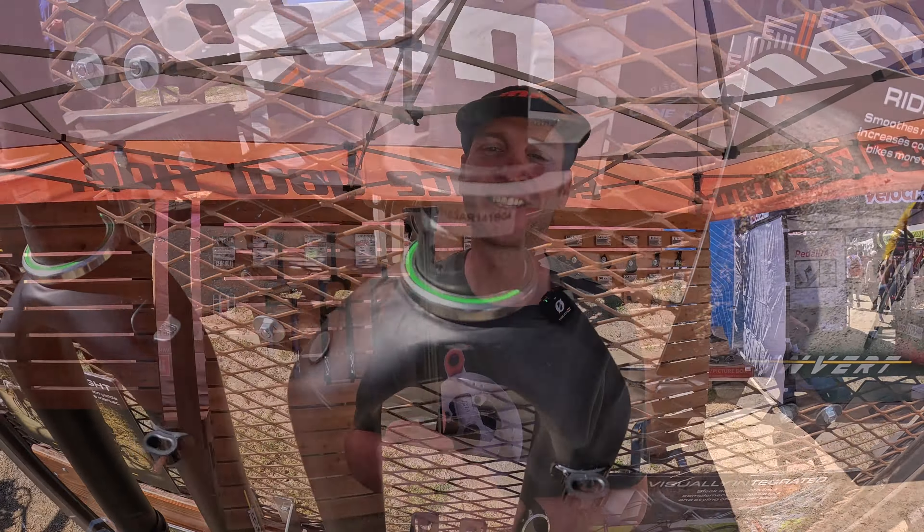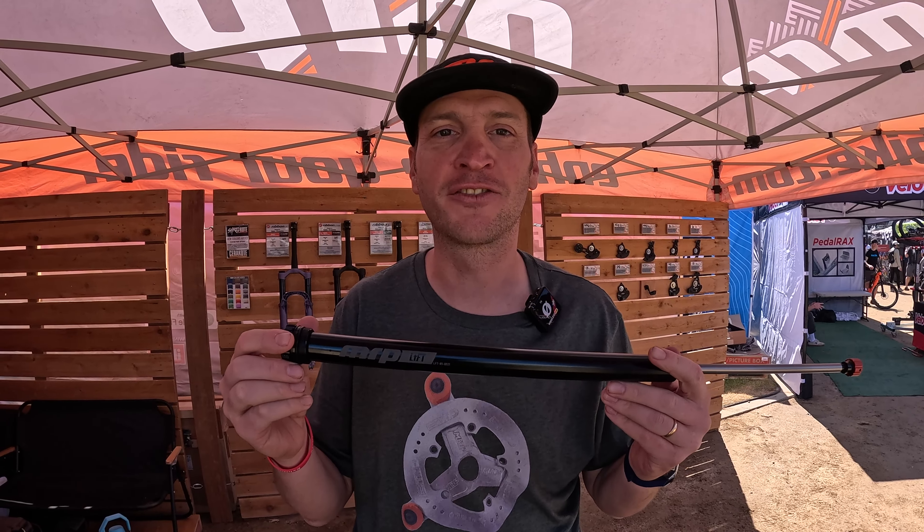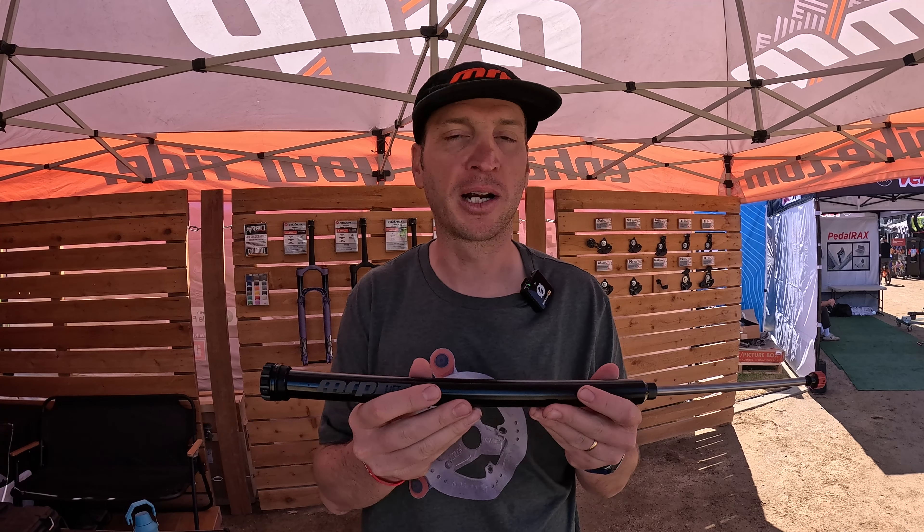This is our brand new Lift damper. It's a new upgrade damper we're offering for Fox and RockShox forks as well as earlier MRP forks. The sweet thing about this damper is it's a cartridge format, so installation is really simple — you just yank out your old one and drop this one right in.